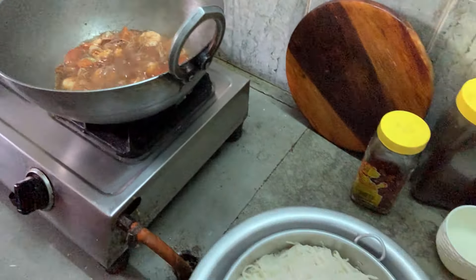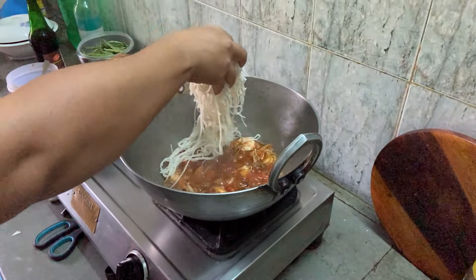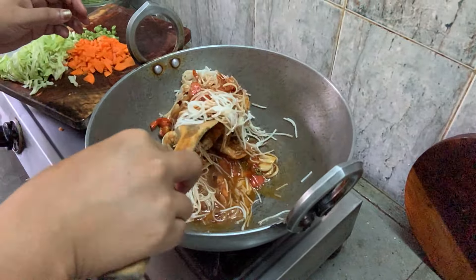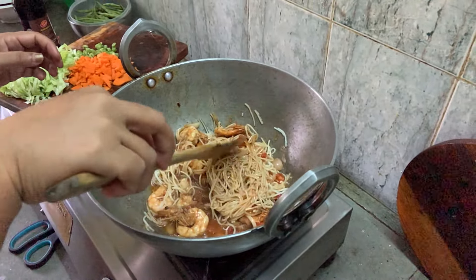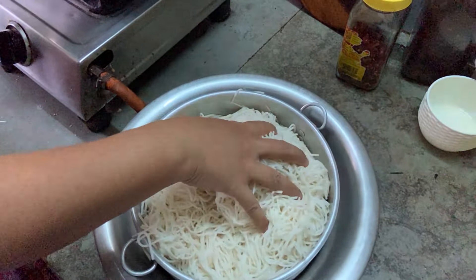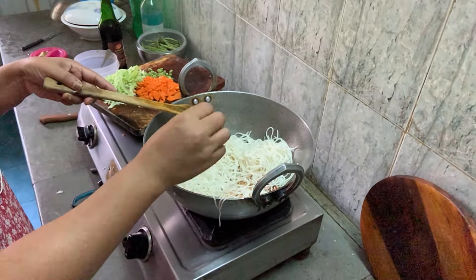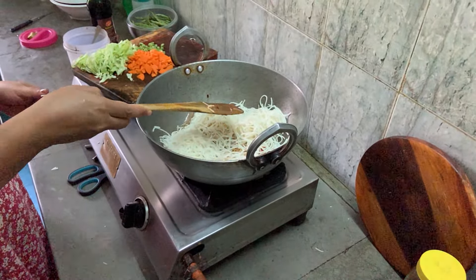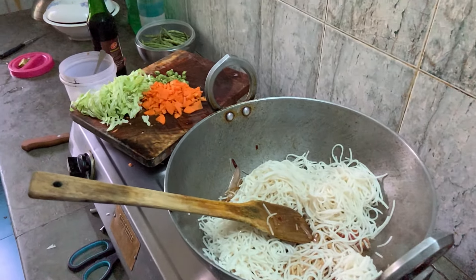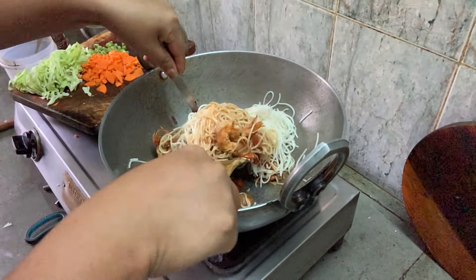Now we'll add the chowmein. Don't add it all at once — little by little you can add it. Stir it again, then add more. It's better to use two spoons for easier turning, like this.